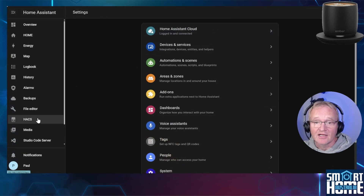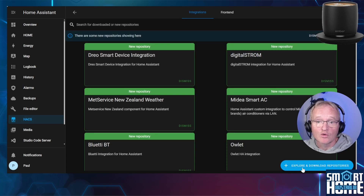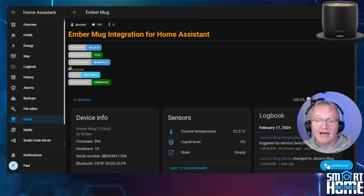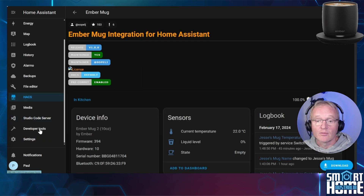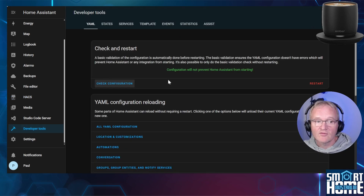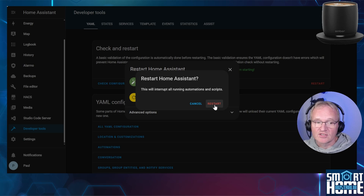Navigate to HACS in the left-hand menu and select Integrations. Press the blue button in the bottom right-hand corner to explore and download repositories. Search for and select Ember, then press the download button in the bottom right-hand corner and confirm your download by pressing download. You will need to restart Home Assistant for the integration to become available. Press developer tools on the left-hand side, press check configuration, and confirm the configuration will not prevent Home Assistant from starting. Press restart, then restart Home Assistant, and confirm with restart.